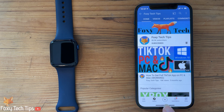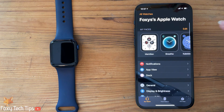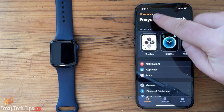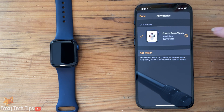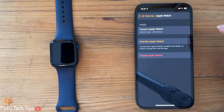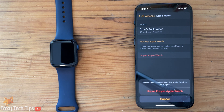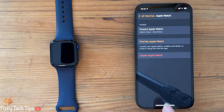On your iPhone, open up the Watch app. Select All Watches from the top left of the Watch app. Tap the i button beside the paired Apple Watch that you want to remove. Now select Unpair Apple Watch and confirm your decision on the popup.